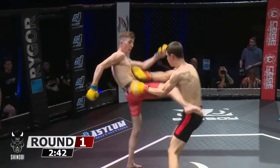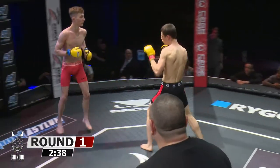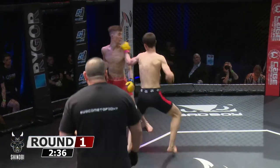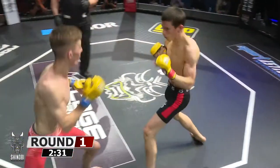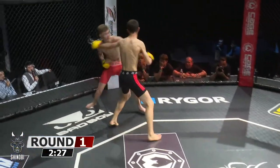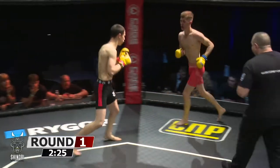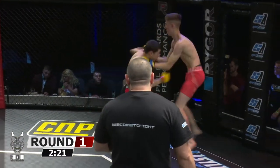Morseau is a range guy who likes to be in the pocket throwing shots, and now an array of spinning kicks are coming out. Big one to the body landed. Big right hand there straight on the chin. The young Saul Rogers Academy fighter Louis Morseau. Now Owen charging forward with the big punches — a nice left hook got through, and a furious pace to start this fight.